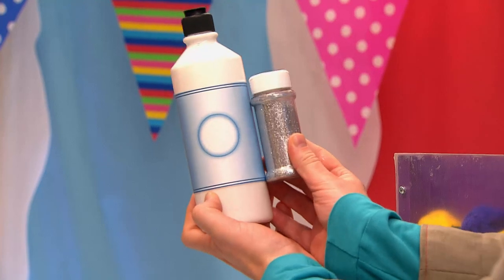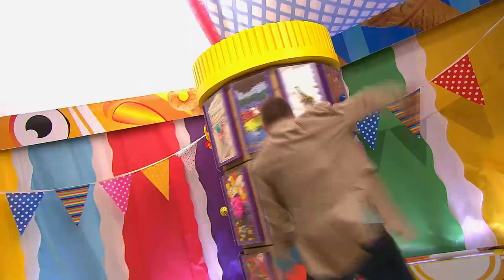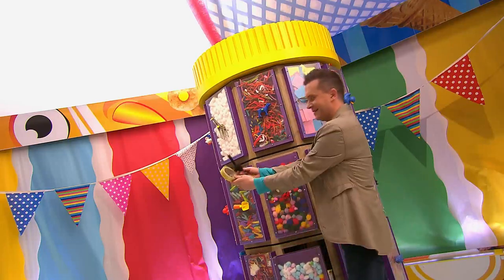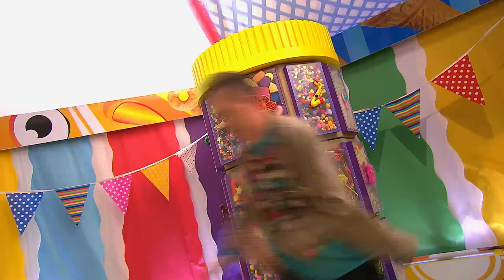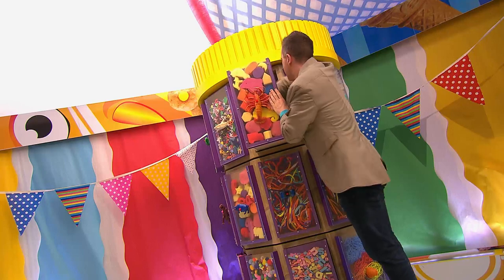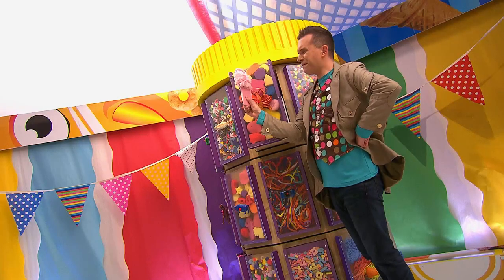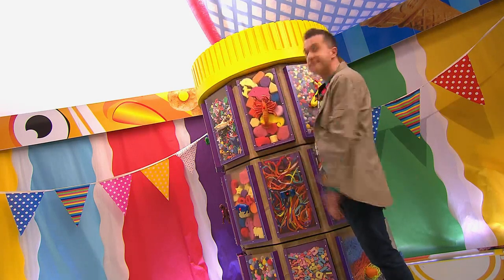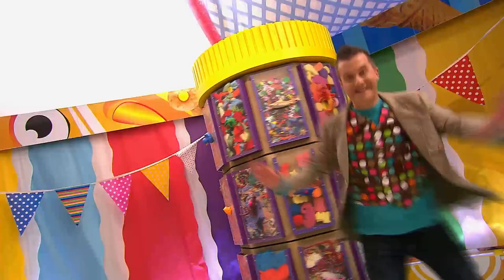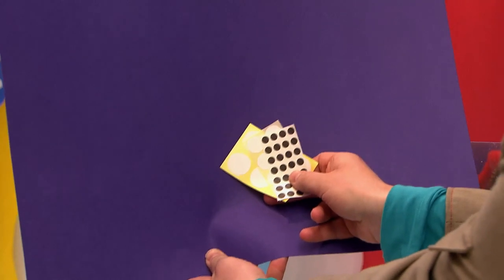We'll need some gloopy glue and some glitter, some sticky tape, some pipe cleaners and some fun fur. A fluffy slipper? Doodle tube, we need glitter not a slipper. And we'll need some card and some stickers.